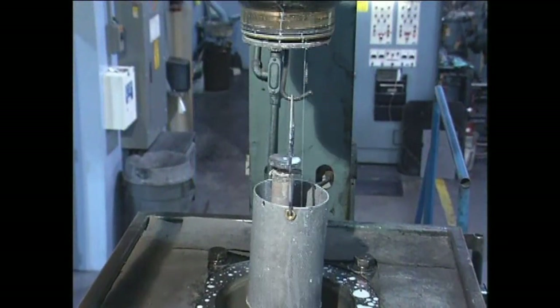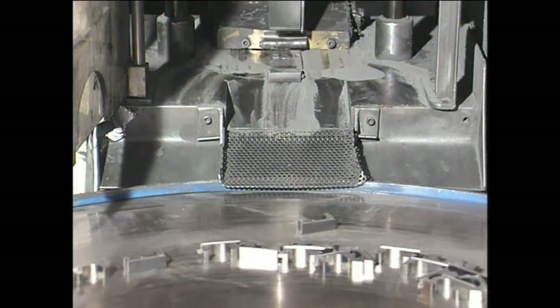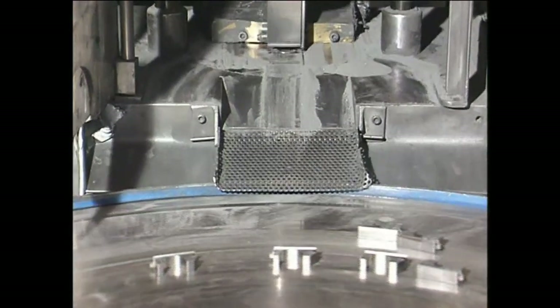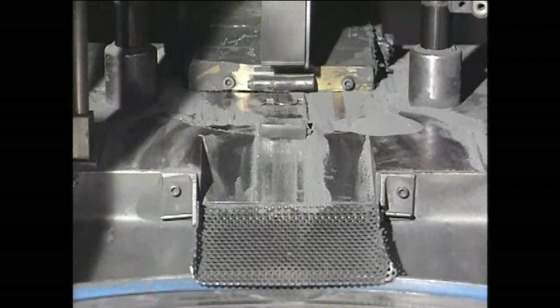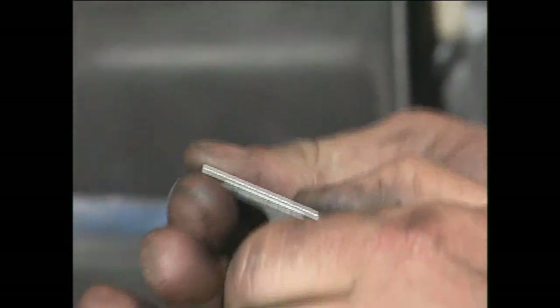The powder is then consolidated in molds or dies, shaping and densifying it into a compact of the desired part. At this point, the part, or compact, is in a green state, where the powder particles are just lightly joined together. In this state, the parts have a so-called green strength, which is usually only sufficient for handling purposes.